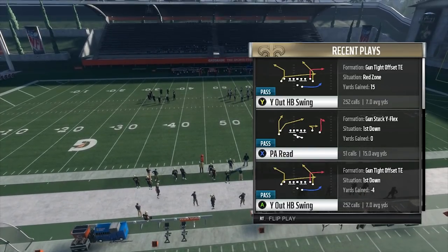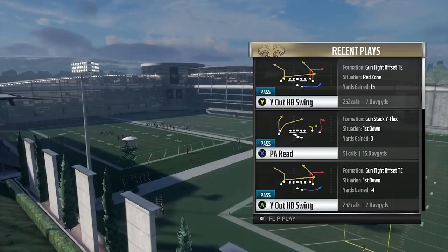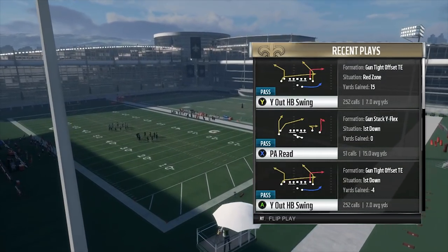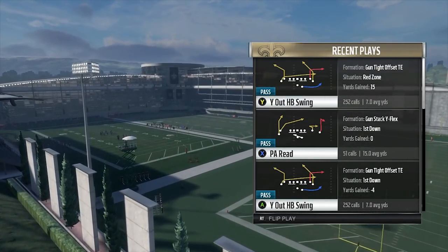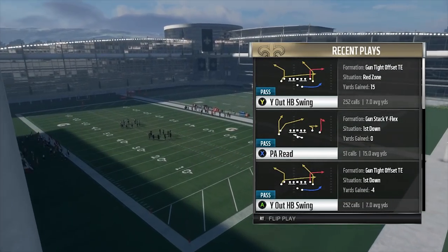Very simple play - two drags, a corner route, a post. It's the first play in this mini scheme: New Orleans tight offset. I'll be bringing you more and more plays. I'll drop the next play when this gets to 150 likes. So make sure y'all hit the like button, hit the comment button, and subscribe to the YouTube because we're going to keep flooding with this New Orleans Saints tight offset mini scheme. Thank y'all.